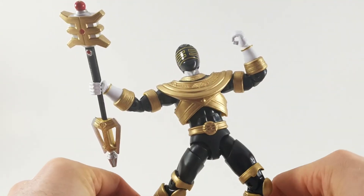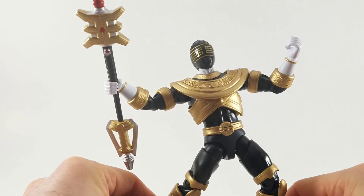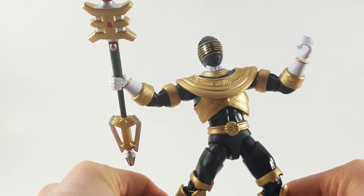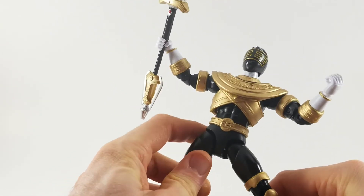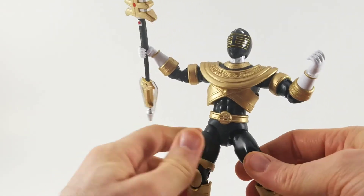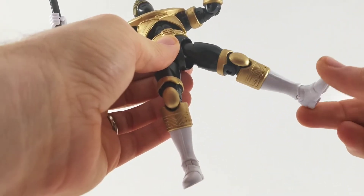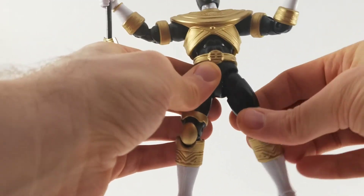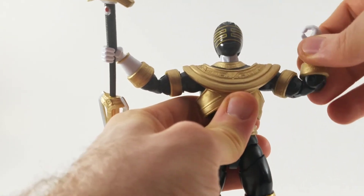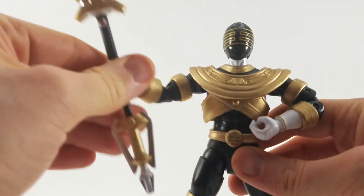Very poseable figure. It's just unfortunately he doesn't have the ankles to support the posing, so you'd need a little stand to put him into anything too dynamic. He's got a thigh swivel, which is really loose — I'm barely even touching that. The arms feel okay. He can't go all the way up just due to the armor, which is forgivable. You gotta have the armor.